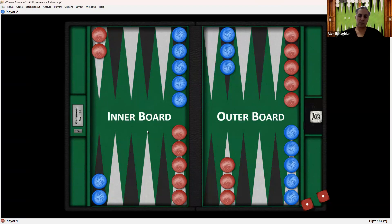This side of the board is called the inner board — this is where both players want to get. Red will be going in the clockwise direction trying to get all the checkers into the inner board. This would be red's inner board, and blue is doing the same thing but going in the counterclockwise direction, trying to get every checker into blue's inner board.